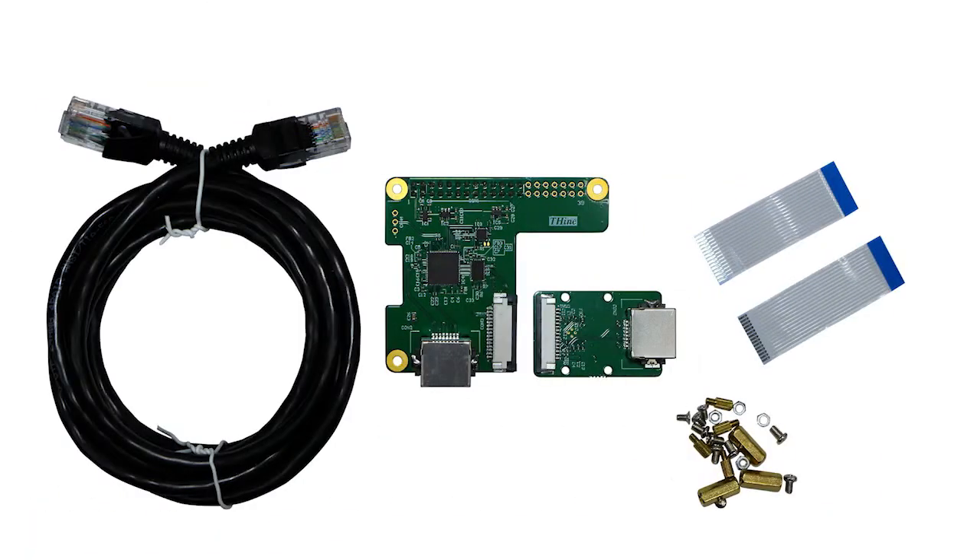But don't worry — Thine has an alternative in the form of this cable extension kit, the THS-ER101, which is designed around plug-and-play adapter cards that feature Vx1HS signaling technology.